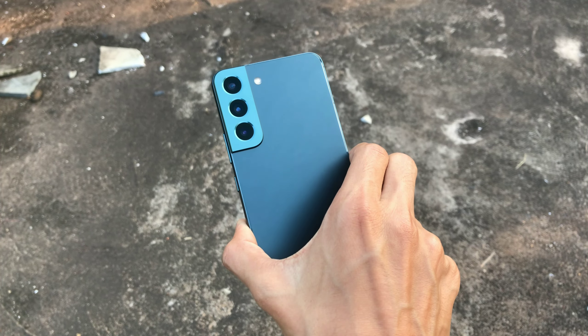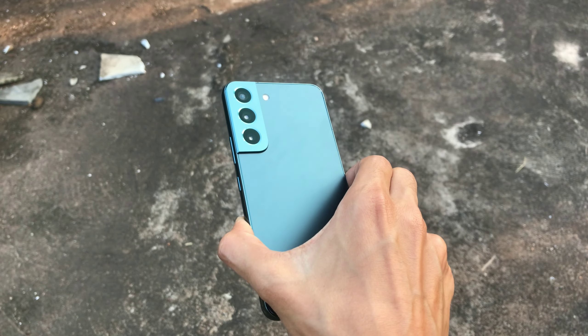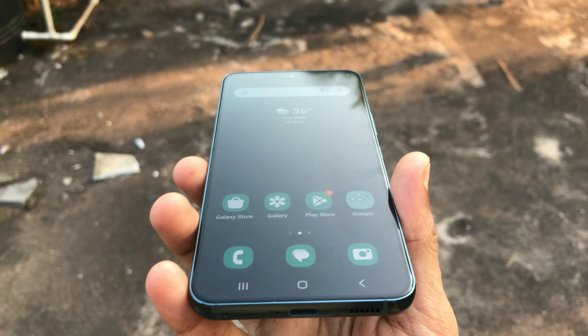We get to see the armor aluminum frame with glass back and a 6.1-inch Dynamic AMOLED 2X display, protected by Gorilla Glass Victus+ for scratch and drop resistance.